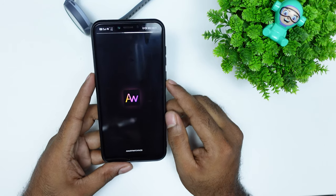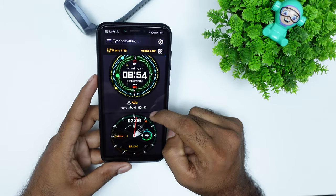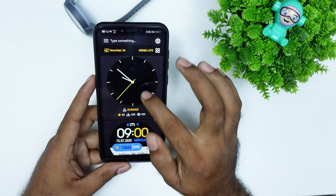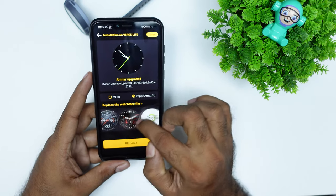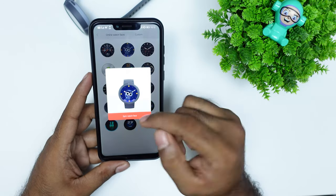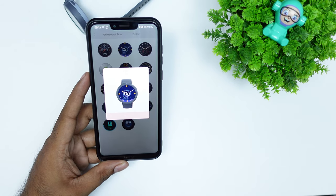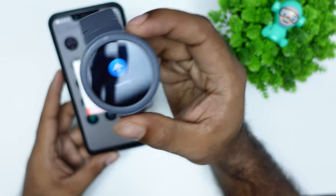If you open the app, there are watch faces available. I selected one of my favorites, downloaded the watch face, selected the app, and replaced the watch face. The file is replaced and the sync option syncs the watch face to the watch — just select the watch face and wait a few moments.